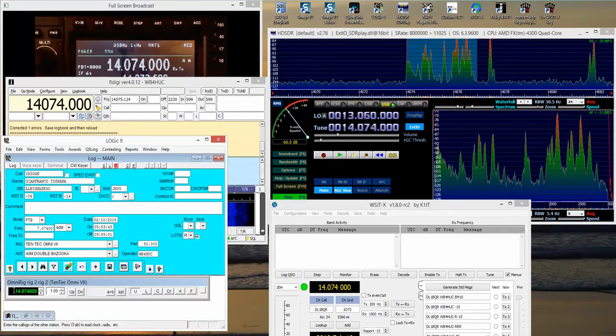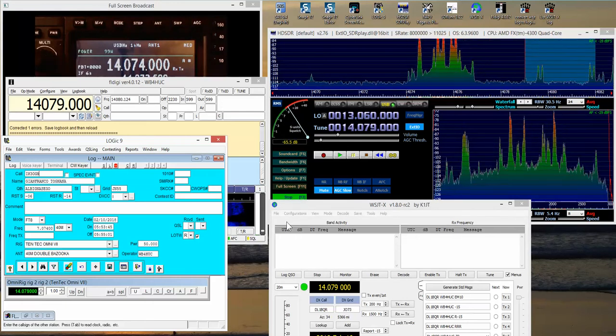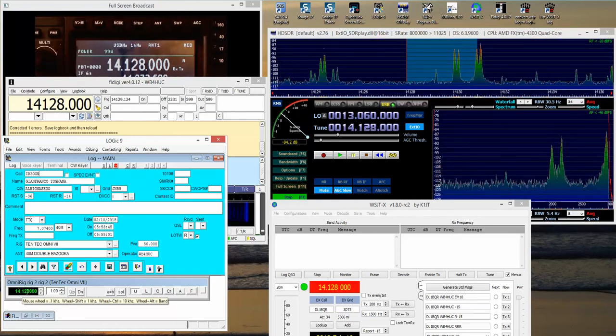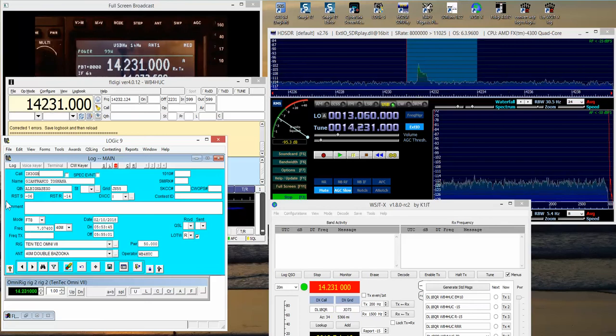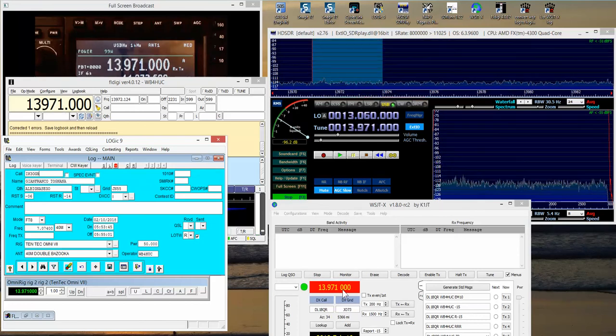It works — now everybody's on the same frequency. If we tune the radio using the tuning knob, you can see that everybody's keeping up, except there's quite a delay down here — two or three seconds. Look up here — a little bit of a delay too. Now look at FL Digi: it's not moving while I'm tuning, but when I stop, it changes. Same thing with WSJT — not moving while tuning, then there it goes. So this works, there's a bit of delay to it, but it does work.